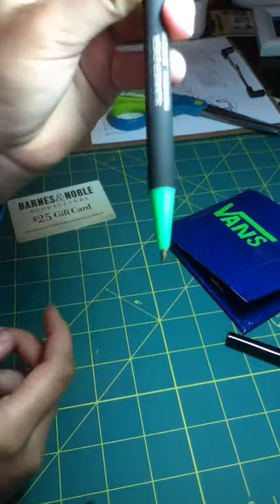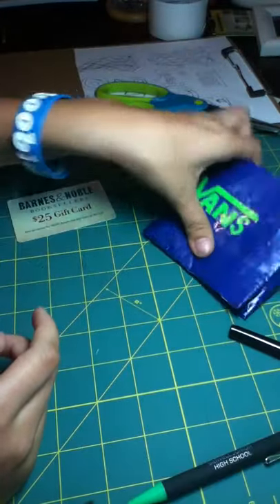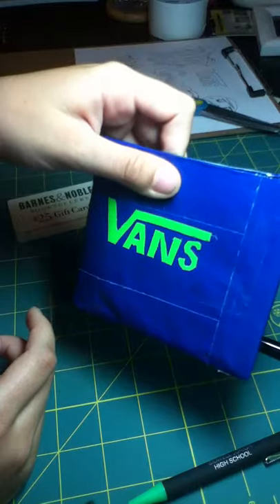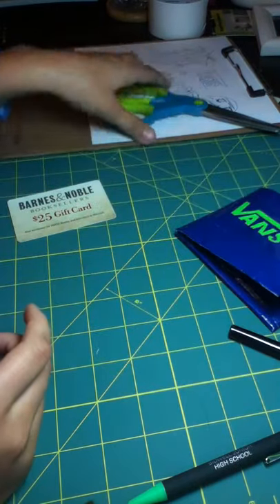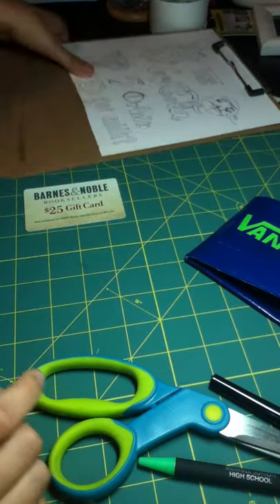A pen I used to outline it — but there are no pen marks on here, by the way, as you can see. And then my scissors, my cutting board.